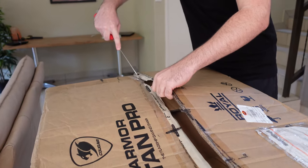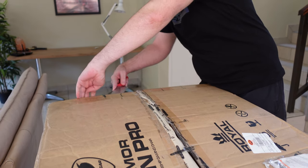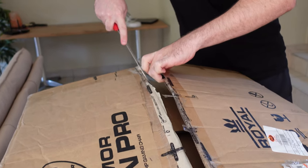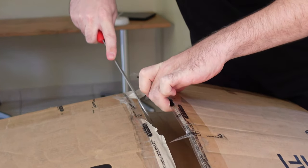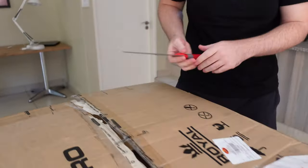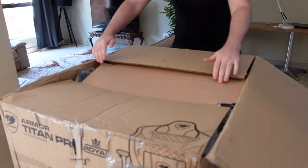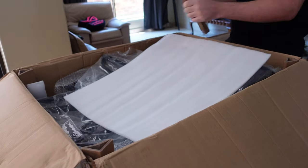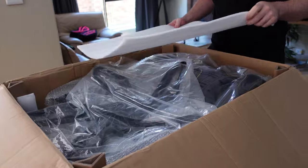The knife isn't really that sharp at all — it used to be sharp. All right, so let's see what's inside. This is a chair that's been to a few other reviewers, so don't expect your packaging to look exactly like this — it'll probably be a lot neater.